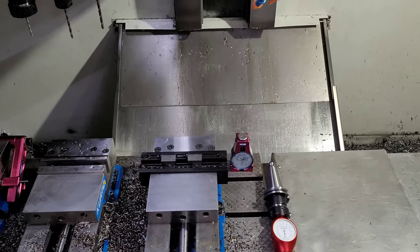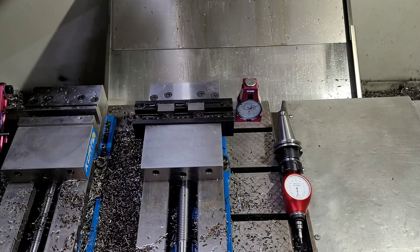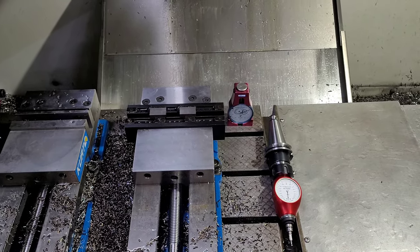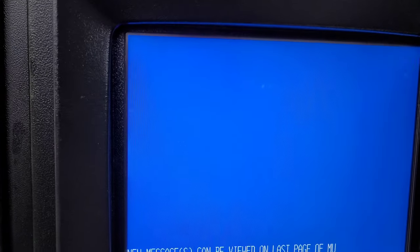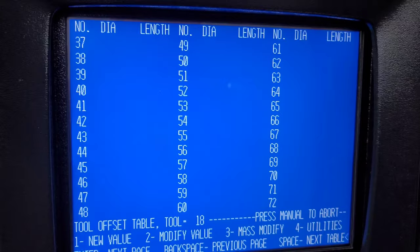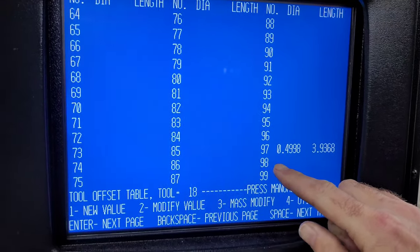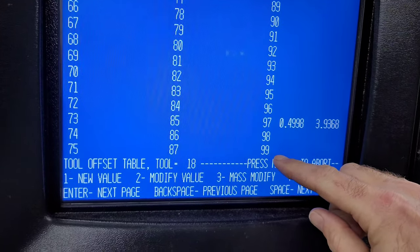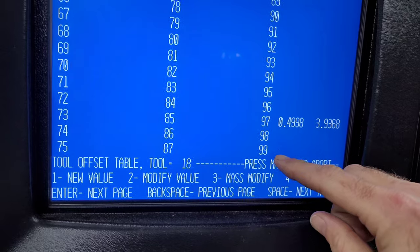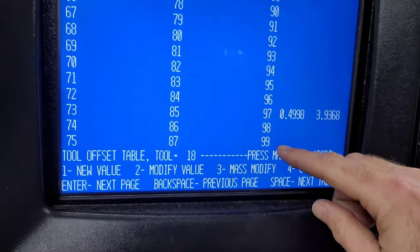This is a quick run-through of how to use my tool setting utility. For configuration, in your tool table we're going to be using tools 98 and 99. Tool 98 is your Hymer probe or your 3D taster, and tool 99 is going to be the spindle nose to table datum — wherever you measure all your tools from.